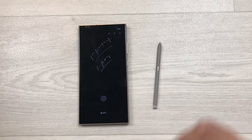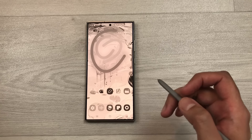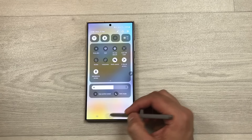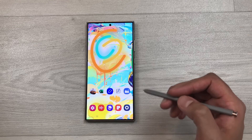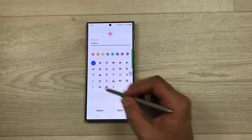The next tip is about Modes. Bring down the quick panel, select Modes, and choose Study mode — everything turns grayscale, app restrictions apply, and Do Not Disturb turns on so you can fully focus. To turn it off, bring down the quick panel and disable it. To add and customize modes, go to Settings, Modes and Routines — you can create your own mode with any name and custom settings.